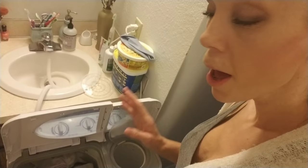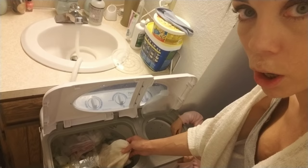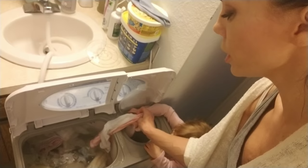Let me show you right now — sorry if this gets shaky, it's impossible to set up a tripod in this bathroom, it's just too small. These diapers are actually done. They were on the final rinse cycle so they are ready to be fully spun out and then either hung up or dried in the dryer.